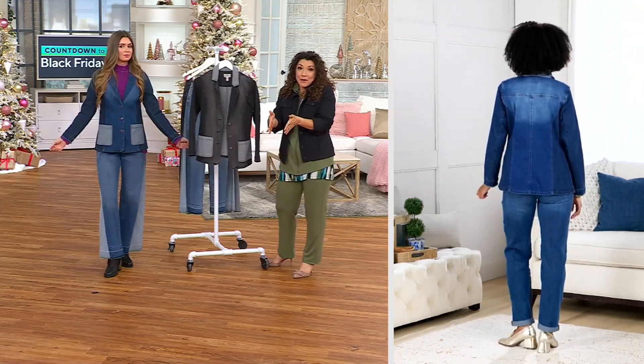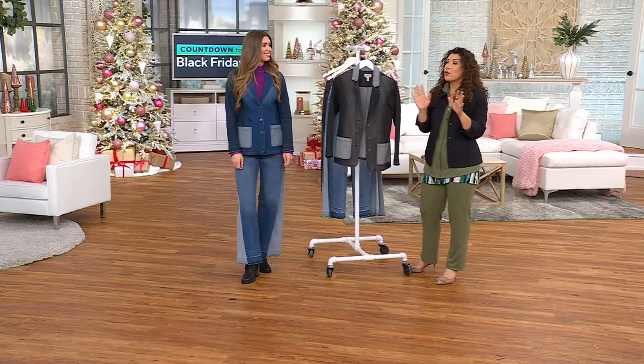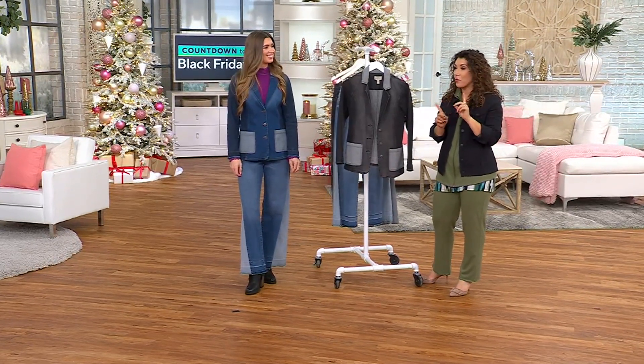Now, for the first time today, it is $35.99. When you think about a blazer that's less than a pair of jeans, it's a run, don't walk kind of moment.